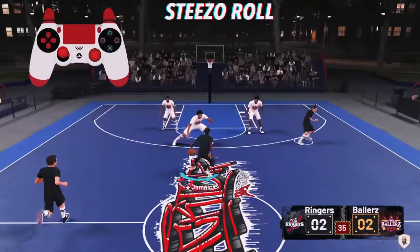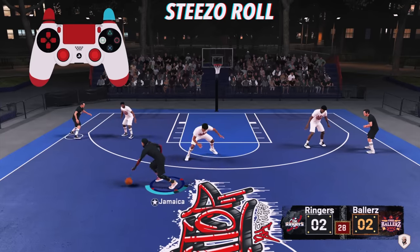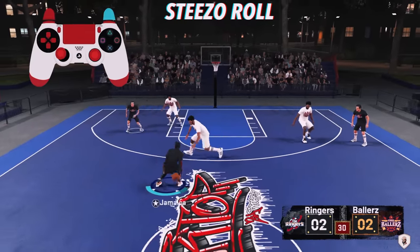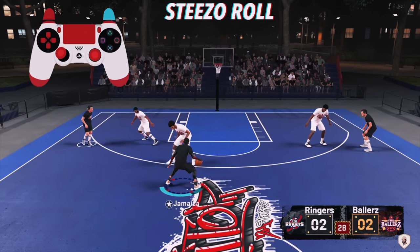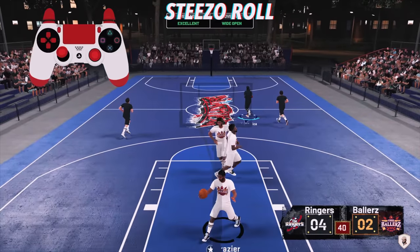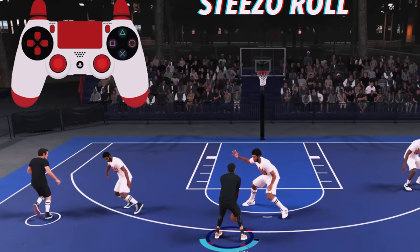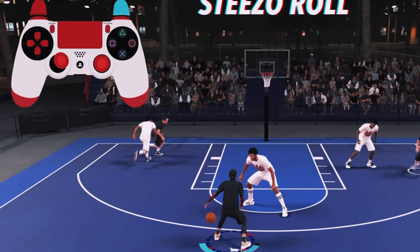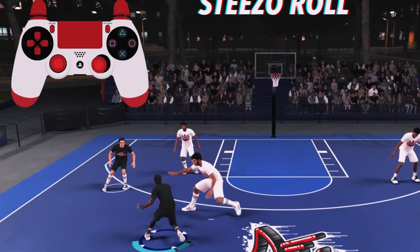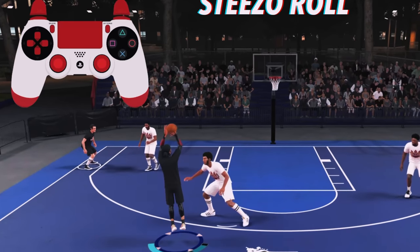There are so many combos you can do out of the Steezo Roll. Here you'll see me do it with a little space and chain some combos from last week's tutorial. I hit the Steezo Roll, then some of the combos I showed you before, then a quick shot. I rolled, then quickly flicked down to the behind the back, did the big behind the back and comboed until I got the defender moving, then shot it when I saw space.